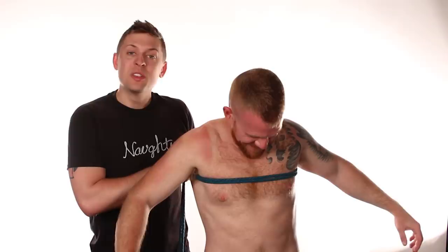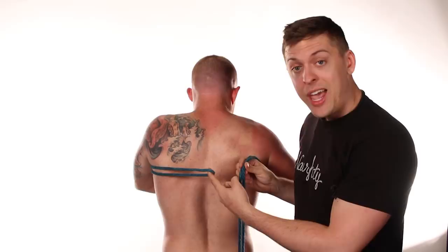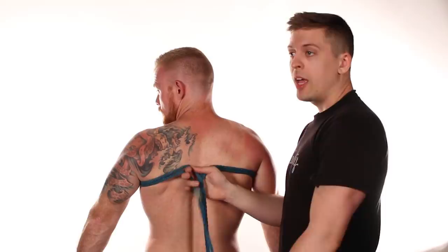With our bight, we're gonna wrap it around the model's chest, making sure we keep it high on the chest. This is a bulldog harness — it's not a bra, we don't want it down here cupping the chest, we want it on top, making it look big and broad. Taking that bight, we move to the back, take the ends, and run them through the bight, pulling all the way through.